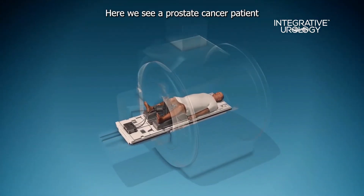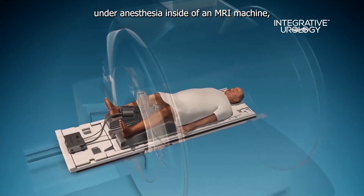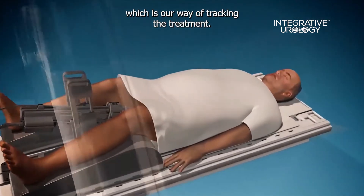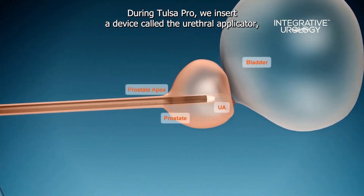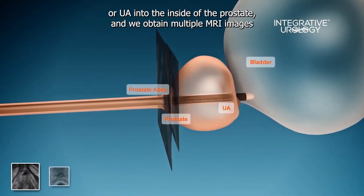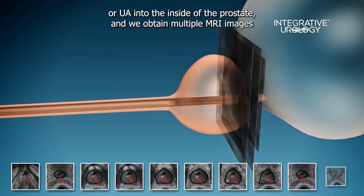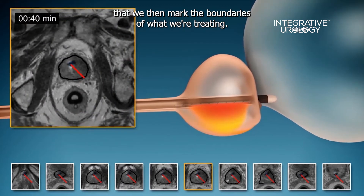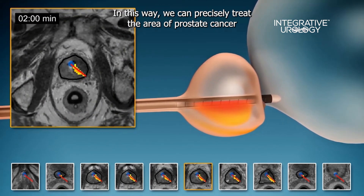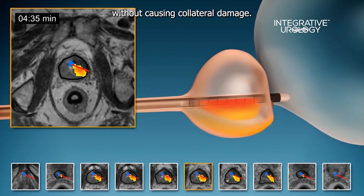Here we see a prostate cancer patient under anesthesia inside of an MRI machine, which is our way of tracking the treatment. During Tulsa Pro, we insert a device called the urethral applicator, or UA, into the inside of the prostate, and we obtain multiple MRI images that we then use to mark the boundaries of what we're treating. In this way, we can precisely treat the area of prostate cancer without causing collateral damage.